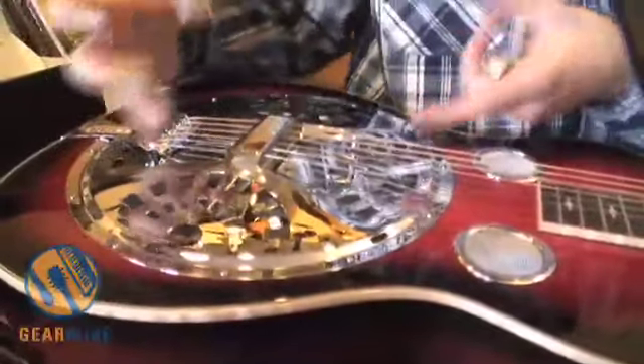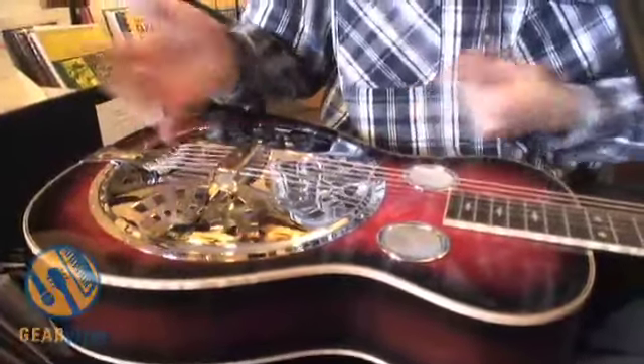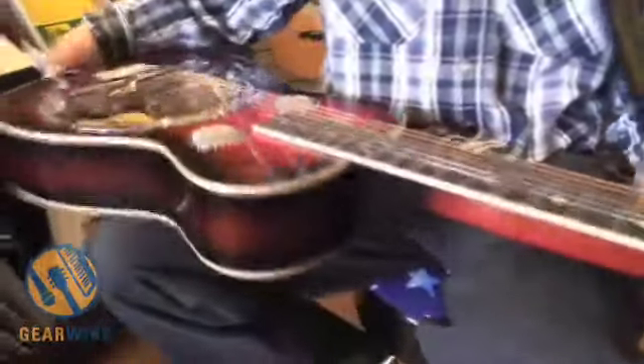When you're looking at a resonator guitar like this, it's always going to have a cover plate, and the speaker or cone lies underneath the cover plate on some sort of bridge system — either a spider bridge like this one, or a biscuit bridge, which is a little bit more closed-off sounding. For this particular style, it's going to have a square neck because it's played in your lap. The strings are also going to be extremely high off the fretboard because you need to get in there with your finger picks and with the bar.